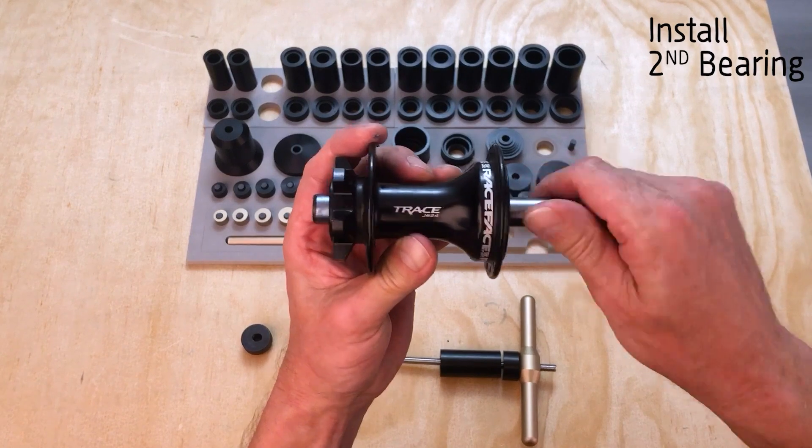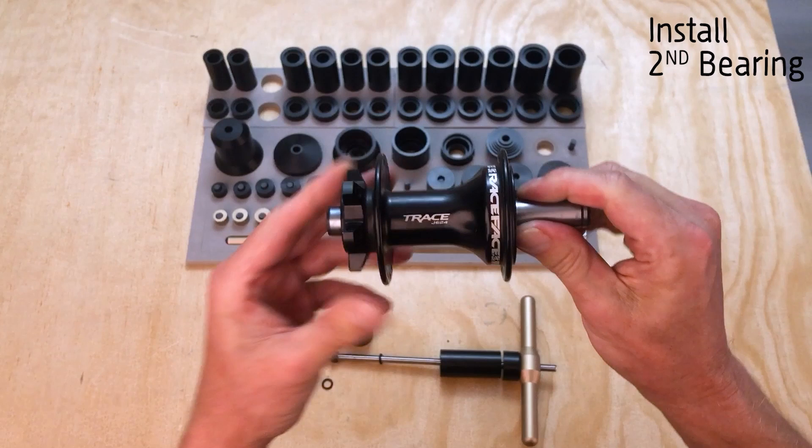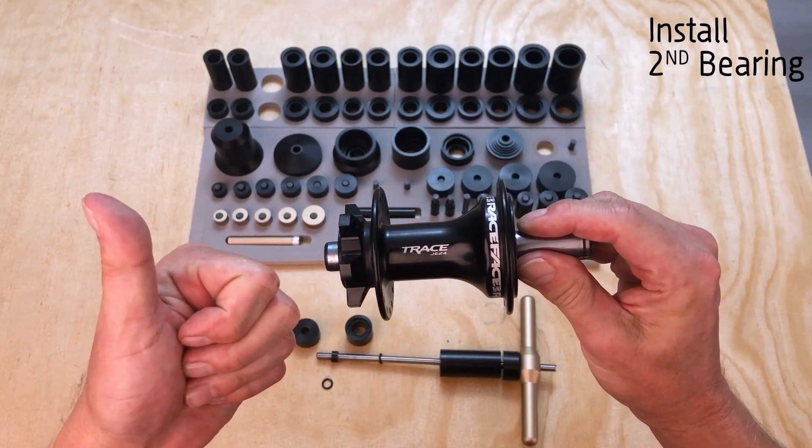Give the axle a spin - nice and smooth, no lateral play. Successful bearing install! Let me know in the comments below what other hubs you'd like me to do demos on.